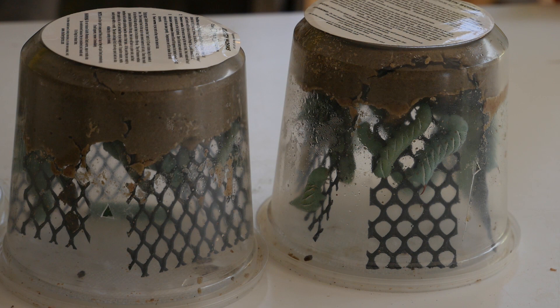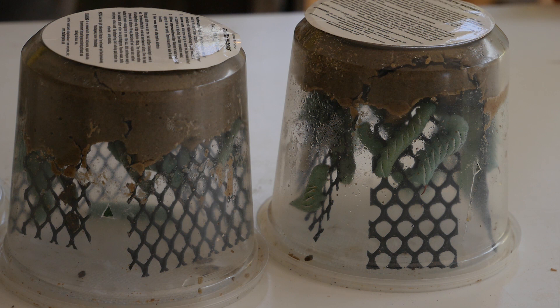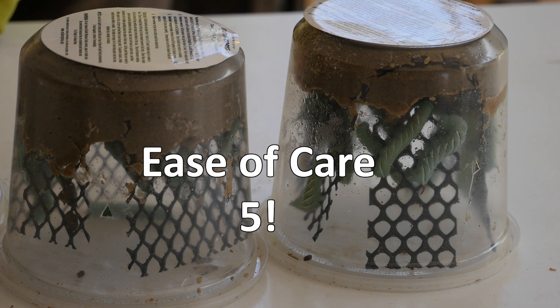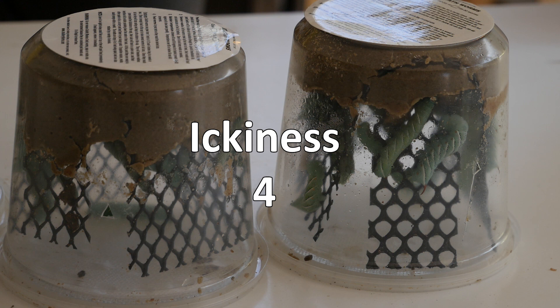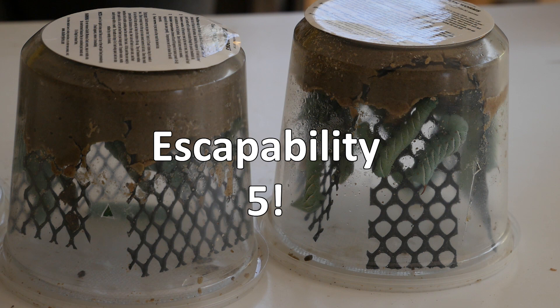Ickiness, I give them a four — they're really not that icky. They're usually dry to the touch; the food is wet, but they poop a lot, so I didn't give them a perfect five. But you don't even need to touch the poop, so it's a four. Escapability, I gave them a five — they cannot escape. They literally can't, and if they do, they will die because they need very specific food. Infestability: perfect five — they cannot infest; it is impossible.